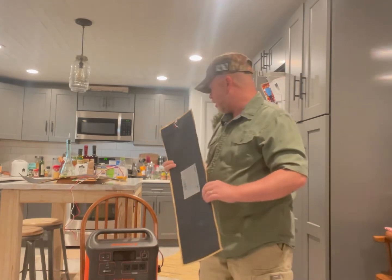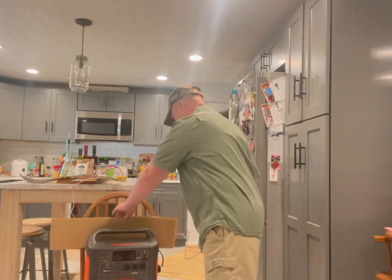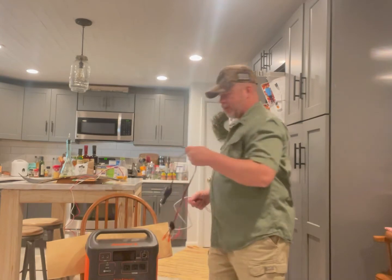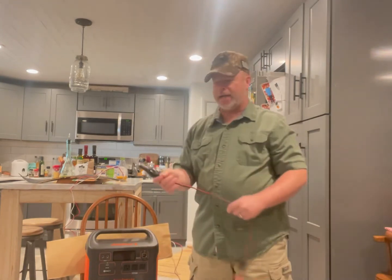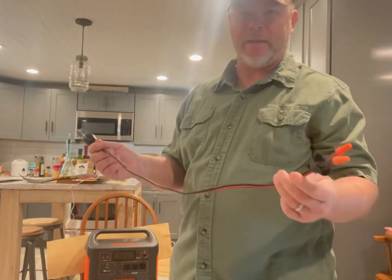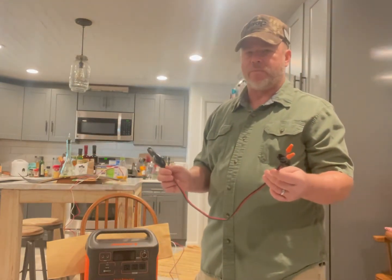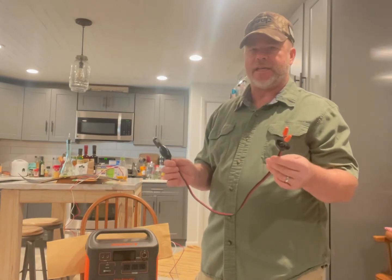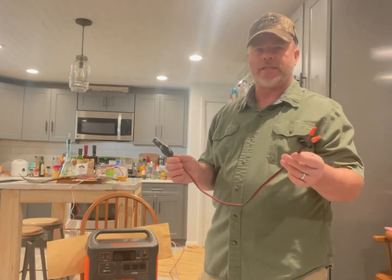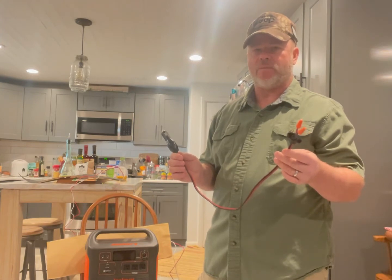What you need to do the test is, of course, you need your heating pad first, and you need some sort of 12-volt supply. What I did was cut this off — you can find any 12-volt supply, maybe a 12-volt plug — but these things take 64 to 67 watts to make them work.